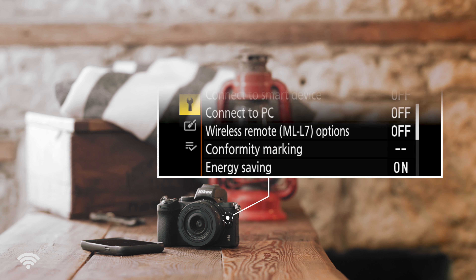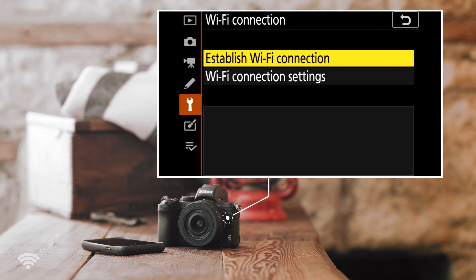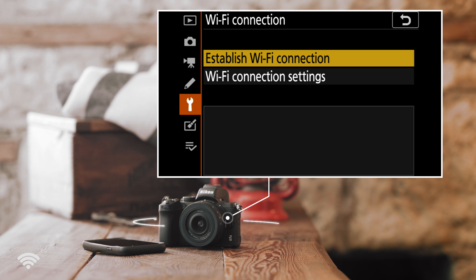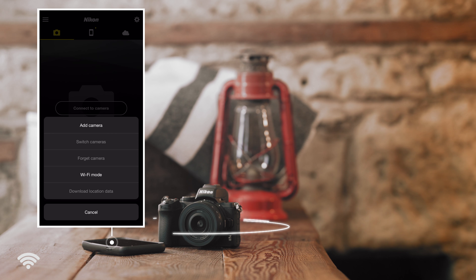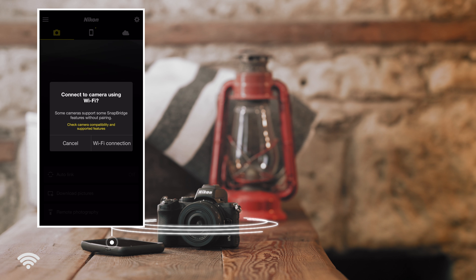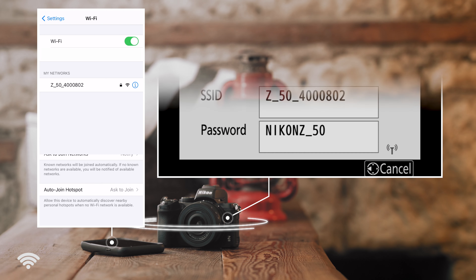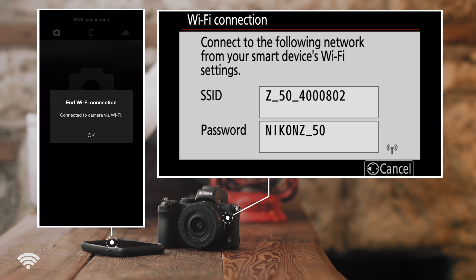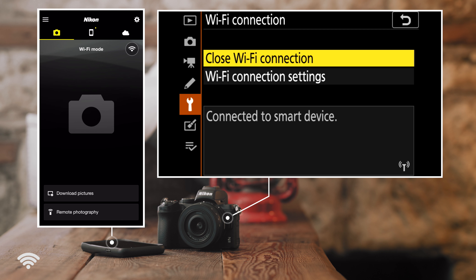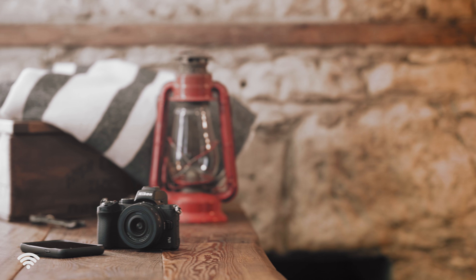To set up a Wi-Fi connection, in your camera menu go to Setup menu and press Connect to Smart Device. This time press Wi-Fi connection and then press Establish Wi-Fi connection. This will cause your camera to begin to emit a Wi-Fi signal. Now open the Snapbridge app and press the gear icon in the top right-hand corner. Press Wi-Fi mode this time, press Wi-Fi connection, and then Snapbridge will prompt you to open your phone's Wi-Fi menu. In your phone's Wi-Fi menu, select the Wi-Fi title listed on the back of the camera — you may also need to enter a password. Once complete, return to the Snapbridge app and press OK. Note: do not close the Snapbridge app while you're in your device's Wi-Fi menus, as this will terminate the entire connection process.